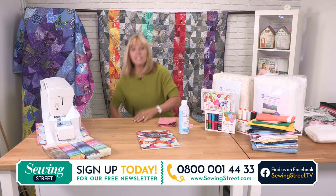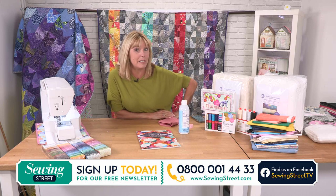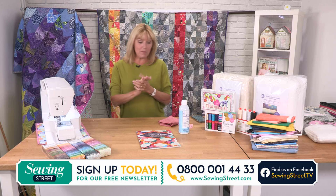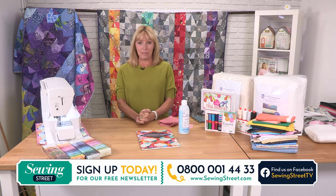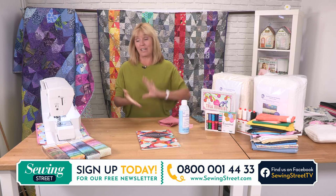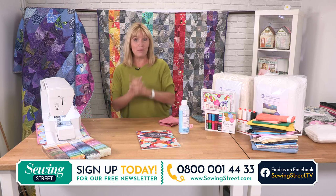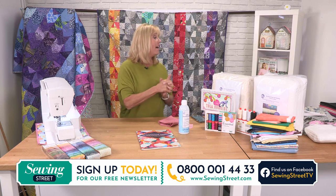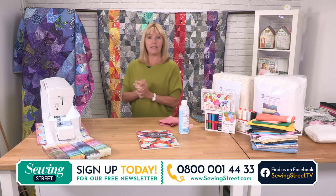Good morning! You're watching Sewing Street and my name is Debbie Shaw. Those electric scissors are coming up later on this morning — I've just been having a play with them, they're amazing. We're going to be here with you live for the next three hours and we've got lots of newness for you: exclusive books, we can make a quilt like this, new bundles, and a new kit coming up in the next hour. Then we've got some of your favourite fabrics in the final hour as well.